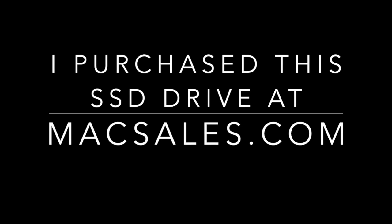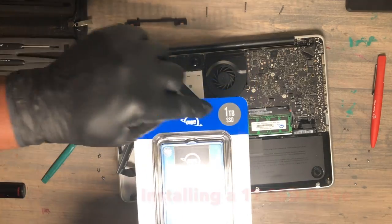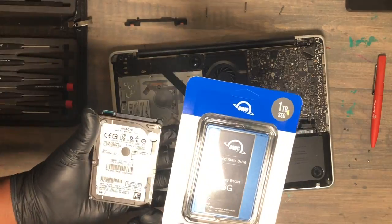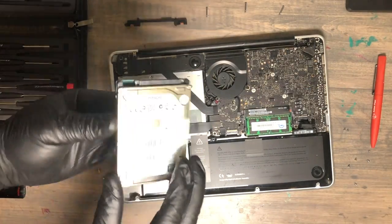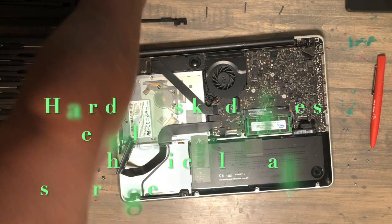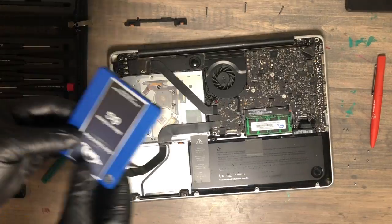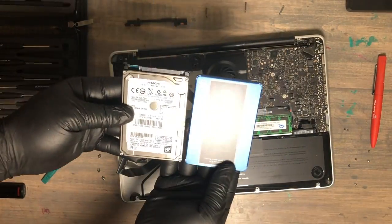I purchased this from MacSales.com — a great place to buy. This OWC solid state drive is 32 times the capacity of the original drive and 92 times faster. You can see what the old drive looks like — an electromechanical setup. You can still find these; they're much cheaper than SSD drives but not as reliable or as fast. Definitely pick an SSD drive and stay away from these older drives — they're a dying breed.